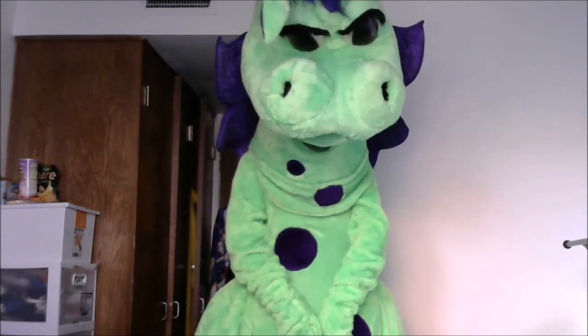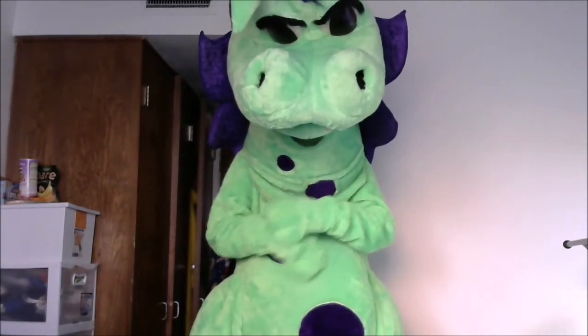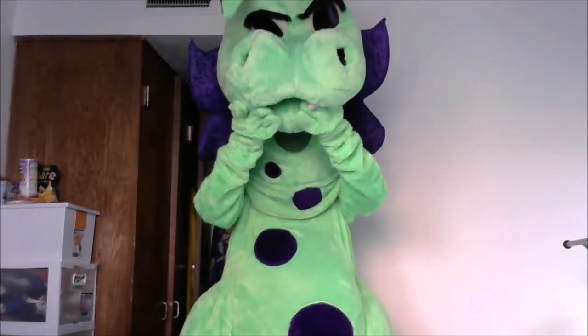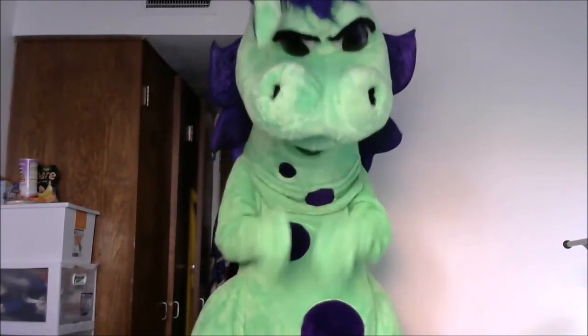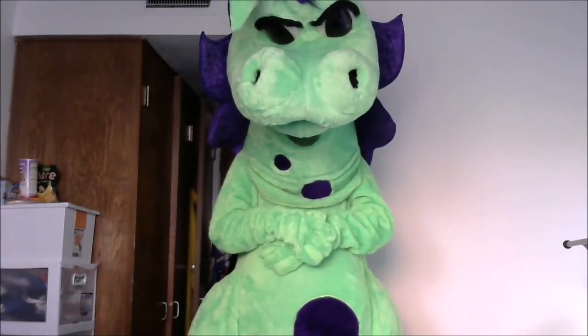This was also made by the same suit maker who did my tiger — you'll see that video as well. All in all, I love the costume and it's really cool. Anyway, hope you guys enjoyed this video and see you guys in the next one!